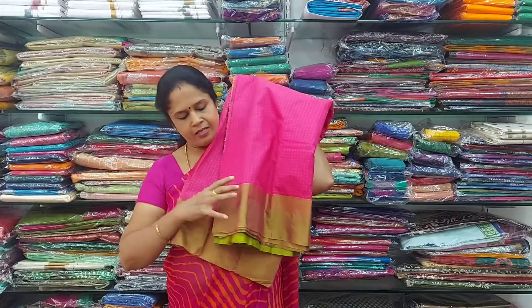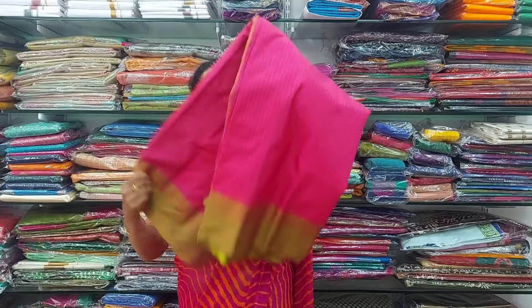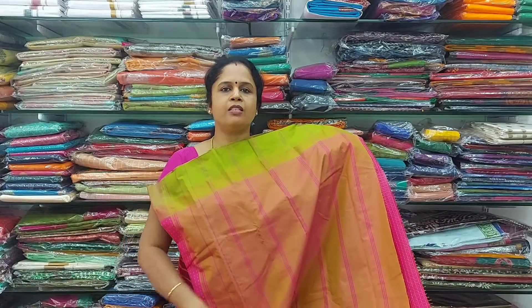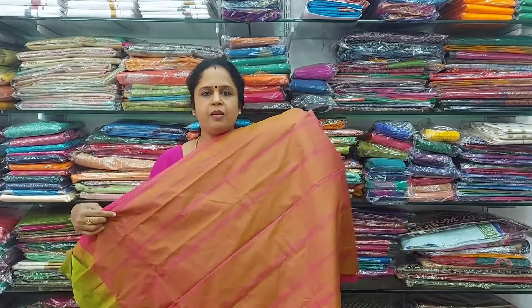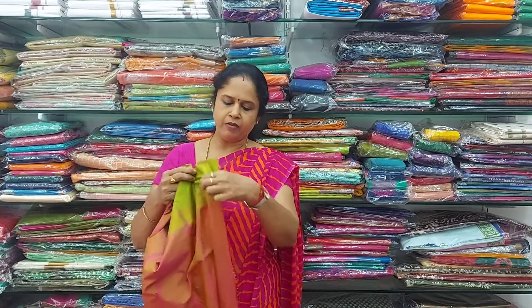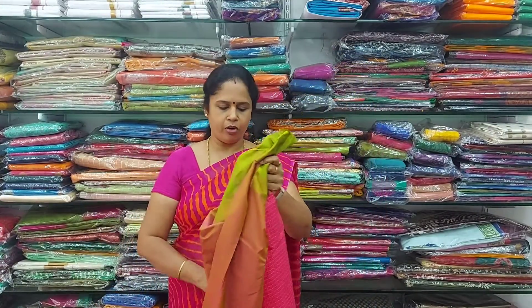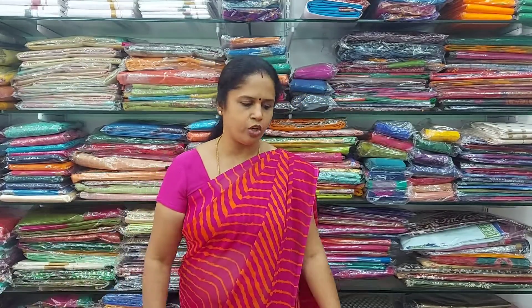The next colour in the same type is a pink — lotus pink with green colour border. This is how the saree looks, and the pallu for the saree is beautiful. The full saree has lines throughout in green. The contrast blouse has designs in pink colour with a contrast green colour border. All these sarees are only 800 rupees. If you like it, please take a screenshot and send it to the WhatsApp number.